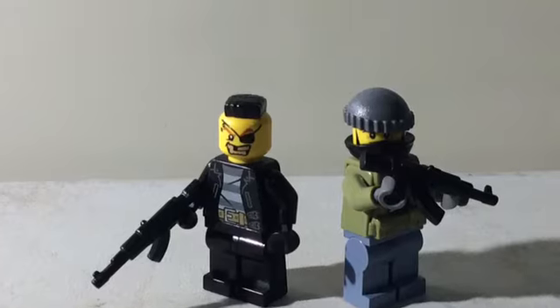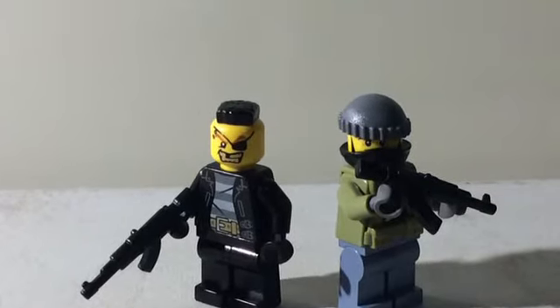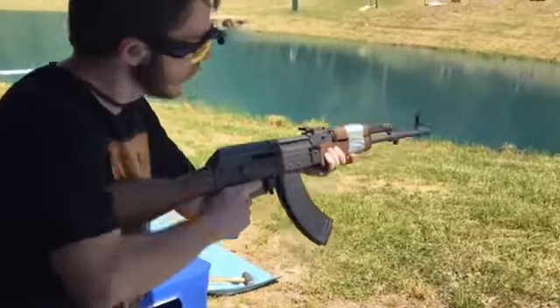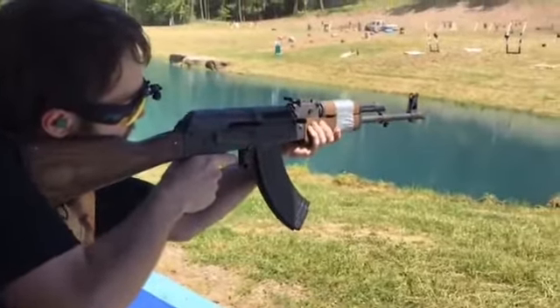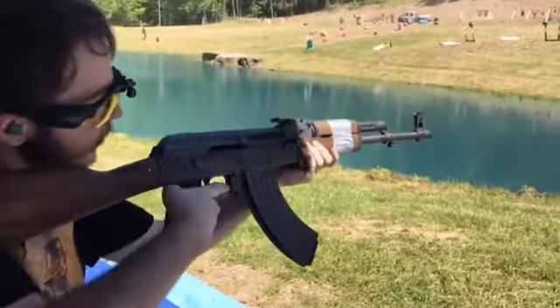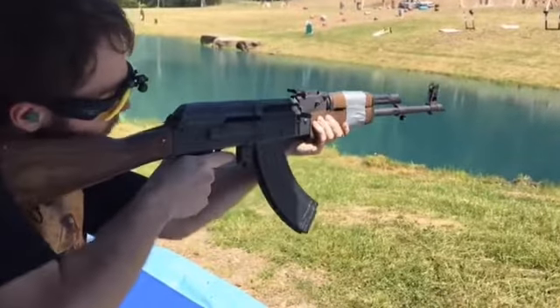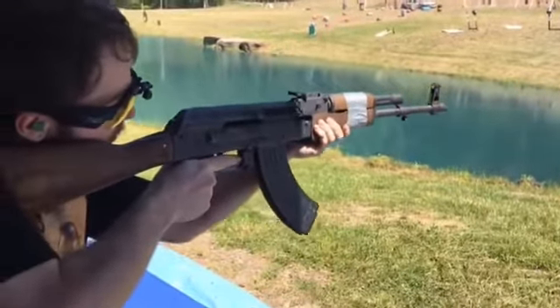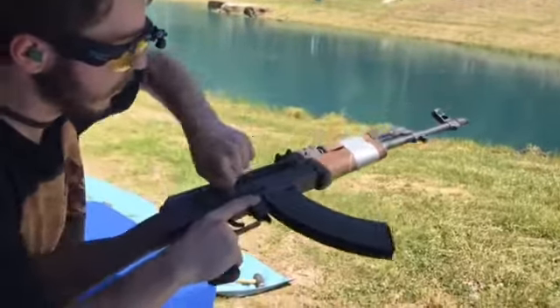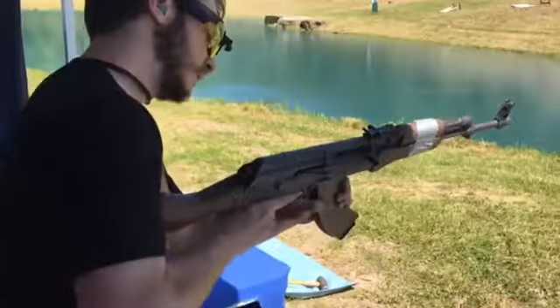Next weapon is the ultimate bad guy rifle, the AKM. If you're wondering what an AKM is, AKM stands for Automatic Kalashnikov Modernized, and the AK-47 stands for Automatic Kalashnikov Model 47. The real difference between the AKM and AK-47 is that the AKM has a stamped steel receiver, while the AK-47 has a milled steel receiver.